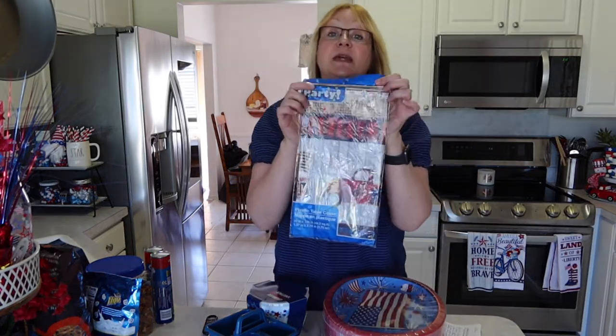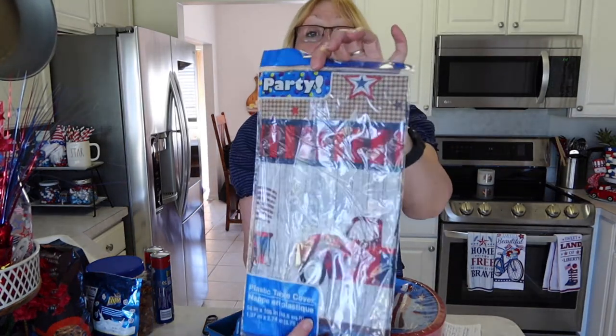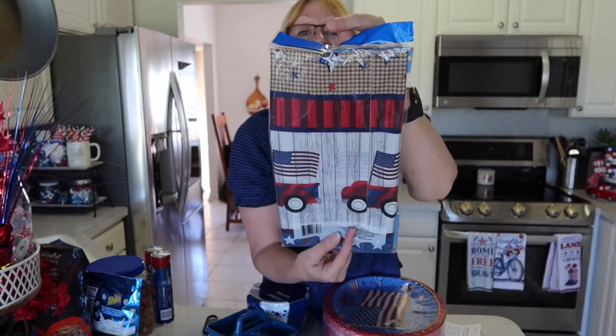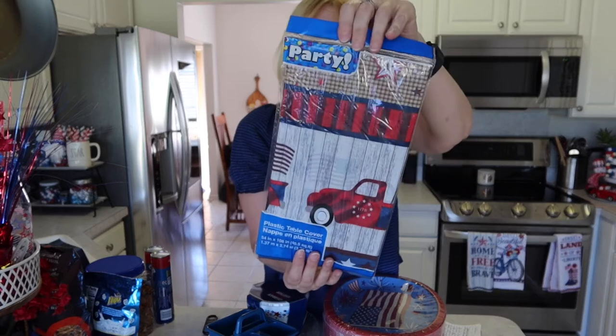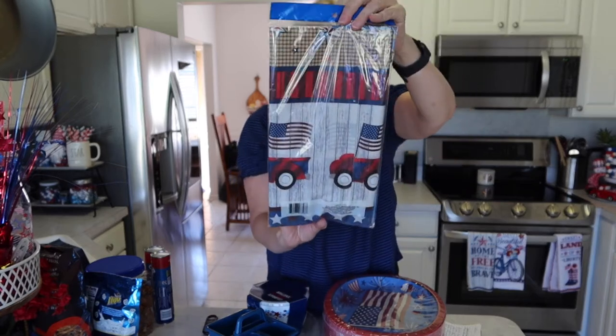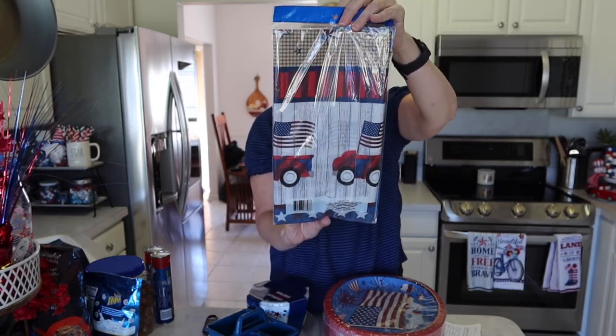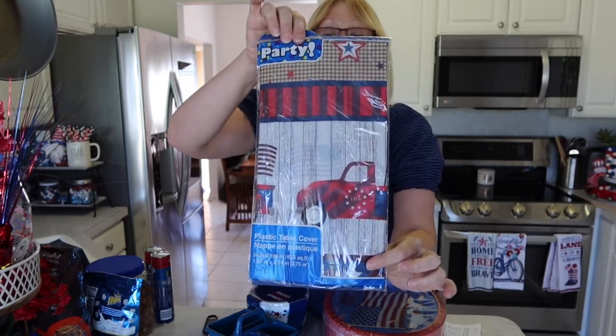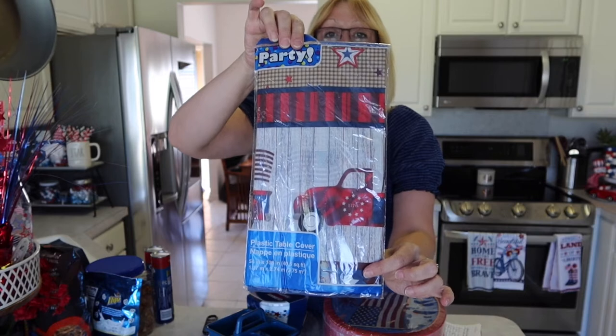I also picked up this tablecloth. It has a red truck on the front with a flag in the back. This tablecloth is 54 inches by 108 inches — it's a plastic table cover. I thought that would be perfect for the 4th of July.